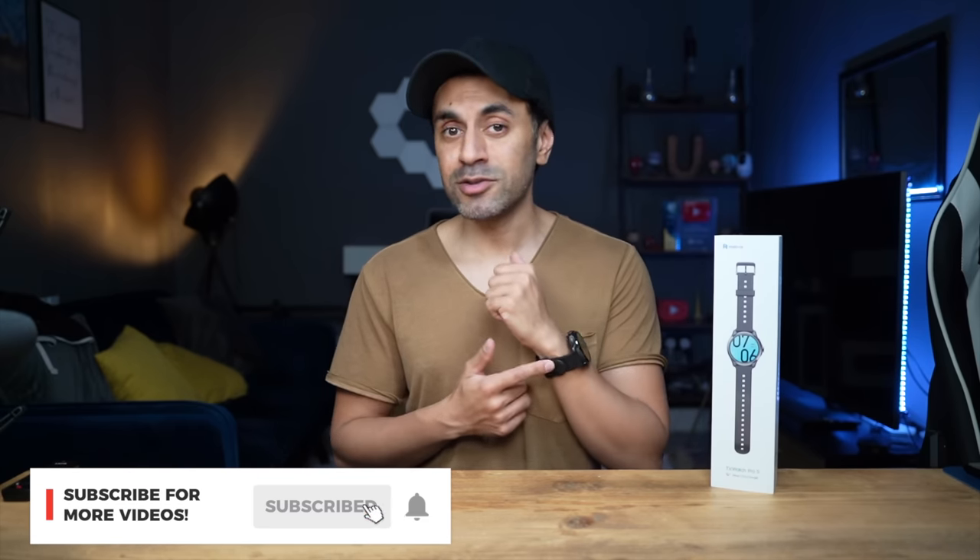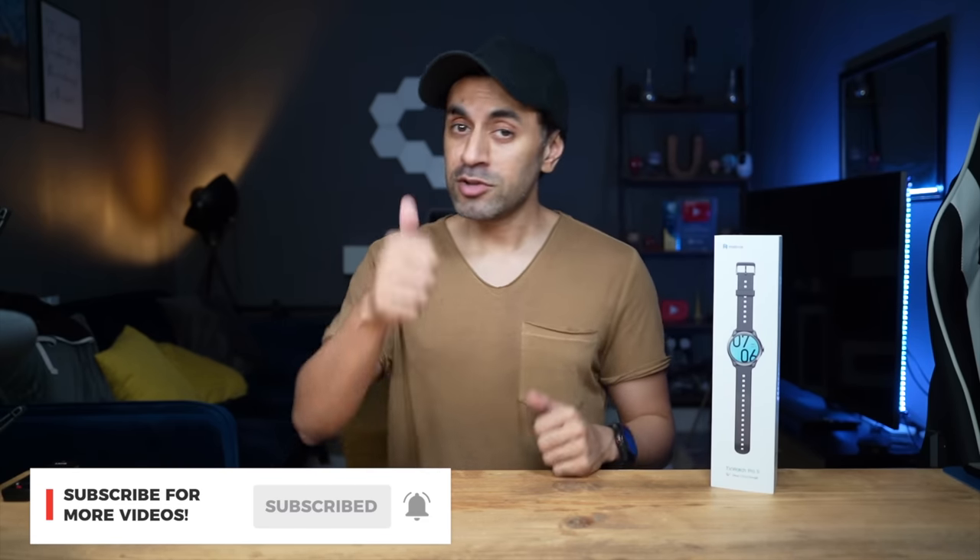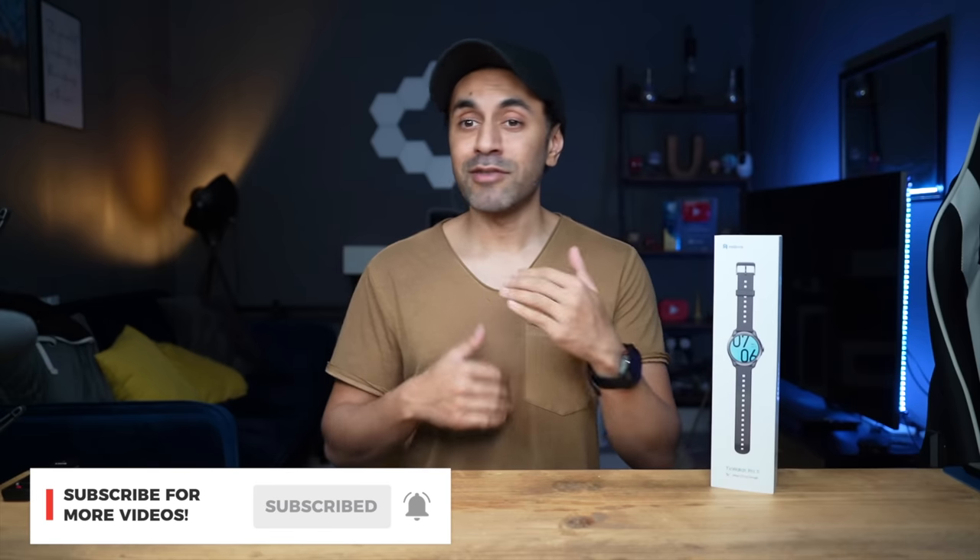That's it guys — thanks for watching, hopefully you found this review of the brand new TicWatch Pro 5 useful. If you have any questions about its capabilities or use cases, or want to know how it performs in other areas beyond exercise, drop a comment below and I'll get back to you. Check out all the links in the description for the latest pricing details, like this video, subscribe for new tech every week, and I'll see you at the next one — take care!